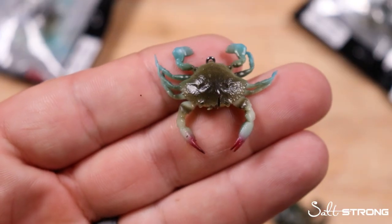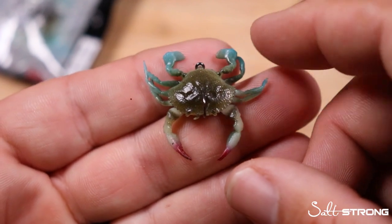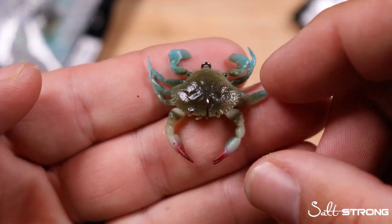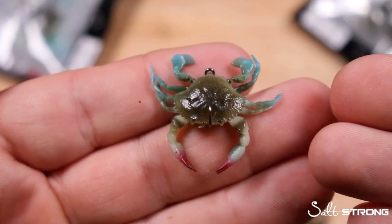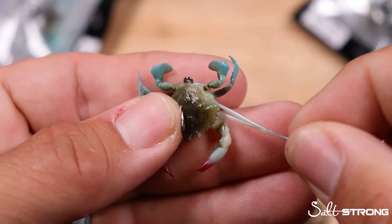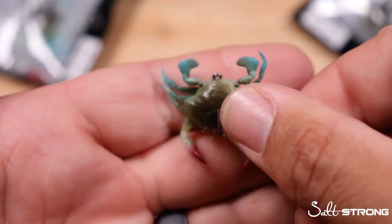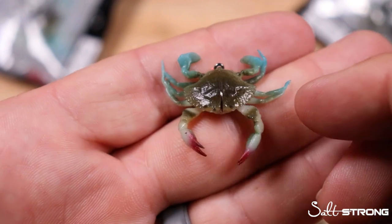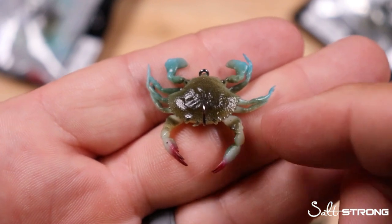As for material and rigging, these crabs are made out of what Savage calls their Duratec material. It allows them to maintain this hyper-realistic look and move naturally in the water, but it's a plastic that's not like a standard traditional plastisol-type soft plastic. These appendages are very stretchy and the material is very durable — it's not going to tear very easily. Ultimately a pinfish or pufferfish would probably chop off these appendages, but for your target species like Sheepshead and Black Drum, this type of lure should last a while.